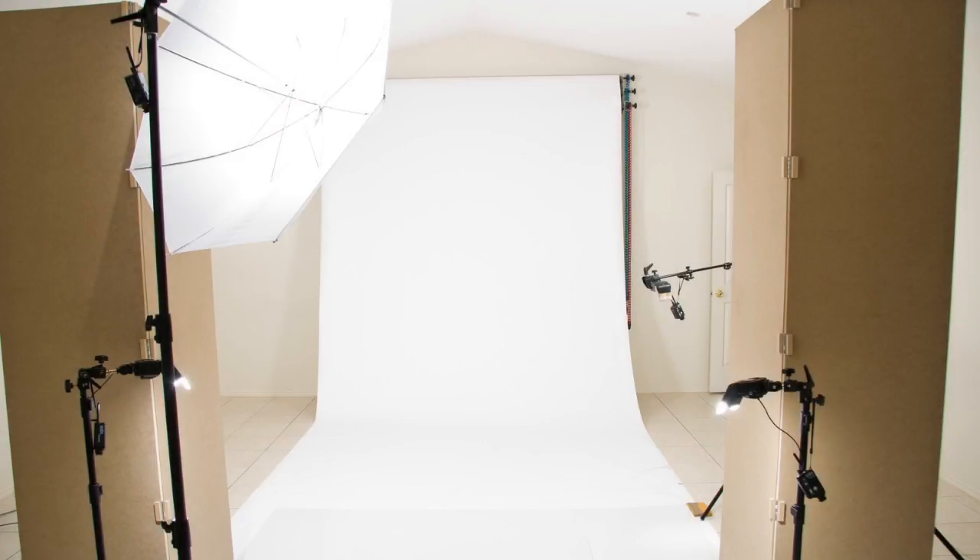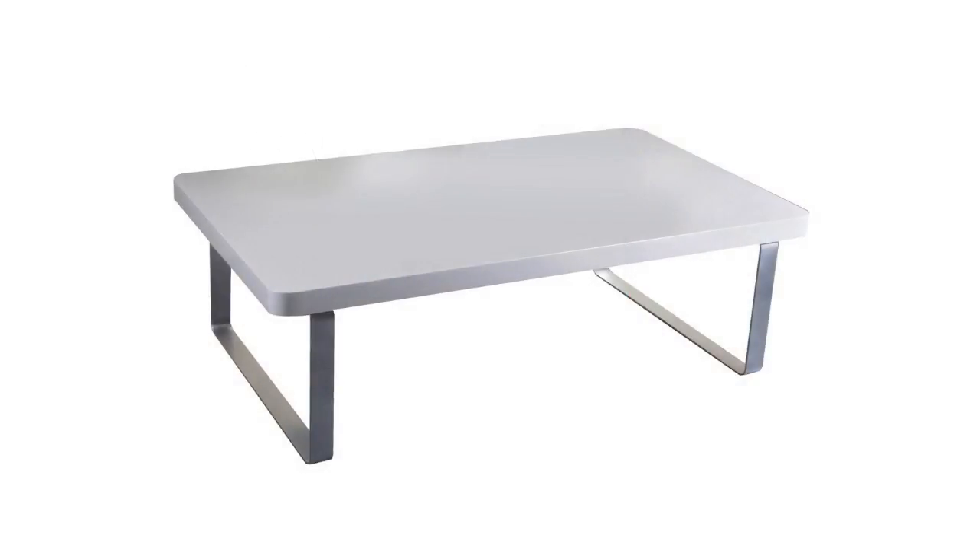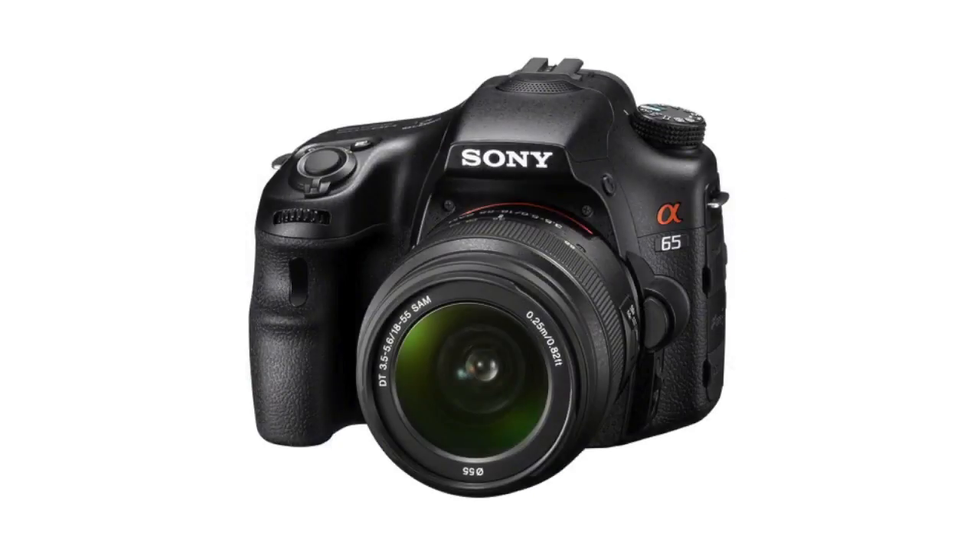What's going on guys? Today I'll show you how to easily get the infinite white background. What you need is a white table — the bigger the better — but you can also buy a kit of the white backdrop as well. The next thing you need is a DSLR or in this case an SLT, because you need to customize the settings, which a point-and-shoot camera can't do.